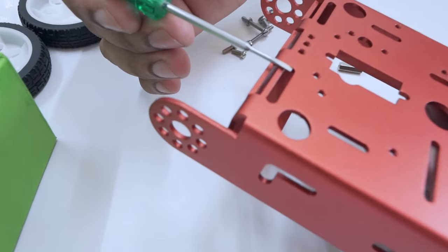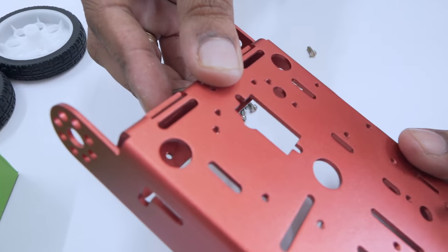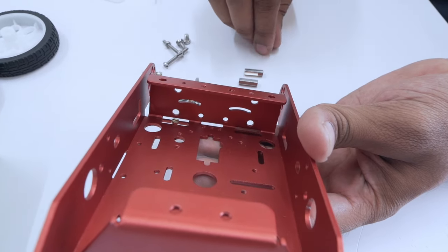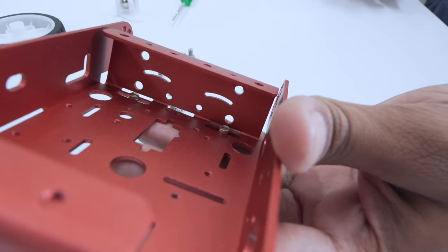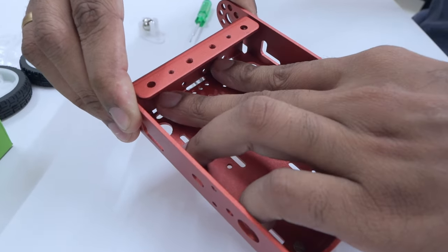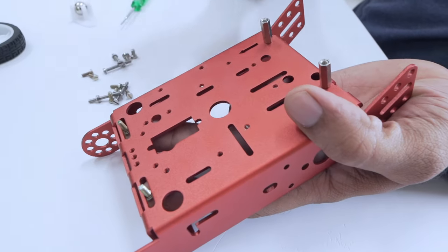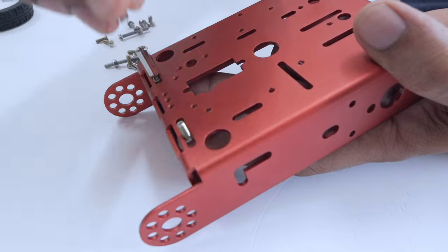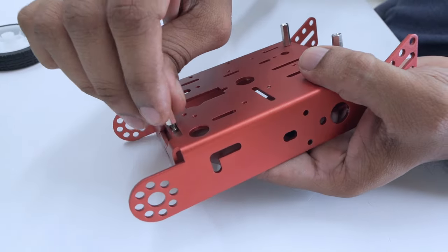Now, going to our front side, we are going to do the same thing, except it's a little different here. Start, like before, taking two M3 bolts and securing them from behind. Make sure here, however, to hold it securely as there are no threads. Keeping it secure in place, you're now going to flip it over and tighten the spacers. Although, here, you might not want to tighten it completely, because when the motor driver is put, a distance should be fixed before tightening.